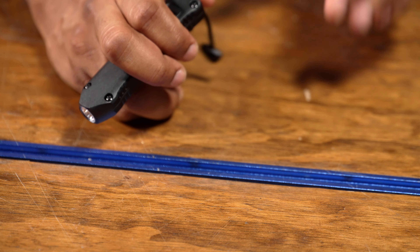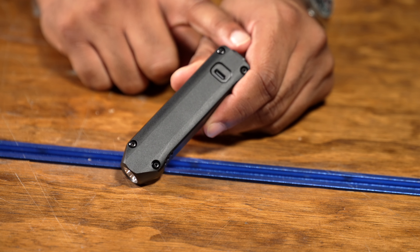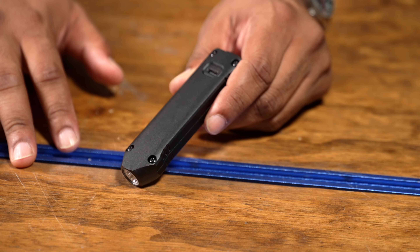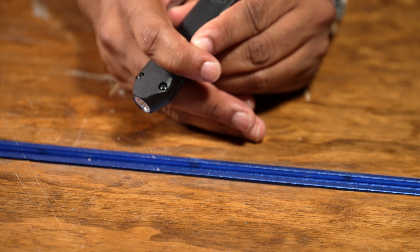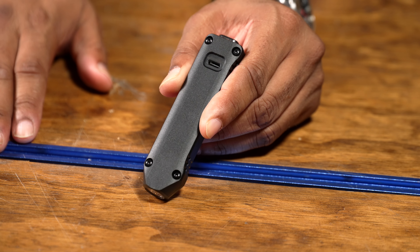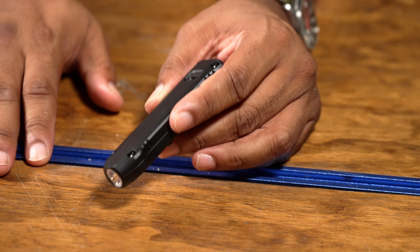If you want to change it so that it starts on low lumen first — because when you initially turn it on, it goes to 500 lumens — what you have to do is tap the switch 10 times, and on the 10th time hold it, and it will start off on low lumen mode instead. I would probably do that because I'd prefer the lower lumen. Also, if you want to keep this locked out of your pocket, click it five times. You get that double blink action — it lets you know this thing is now locked out. Do the same thing to unlock it, and now it's back on and ready to use.